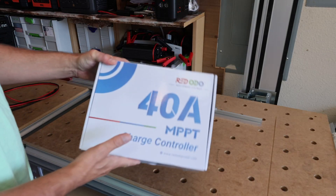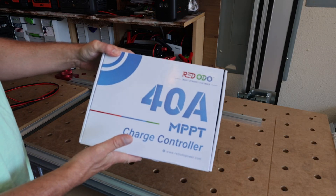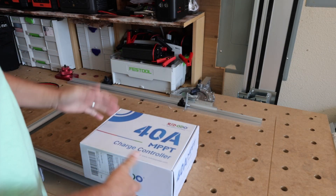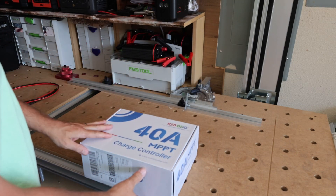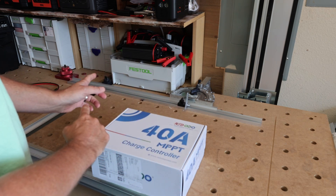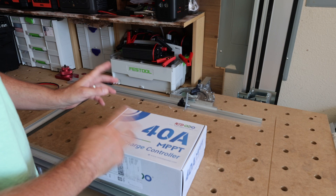What's up, guys? Today we're going to be taking a look at this Redodo 40 amp MPPT charge controller — another charge controller from one of the bigger LiFePO4 battery brands you've probably heard of. The last MPPT I did was from Power Queen, and it was a 30 amp.